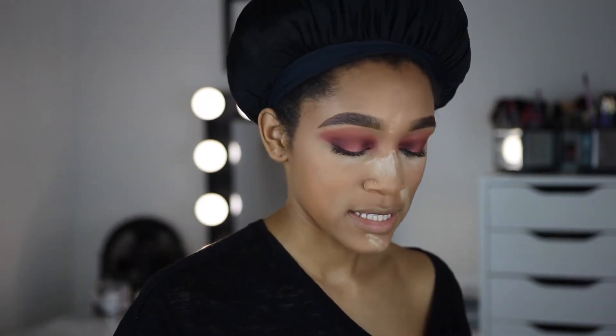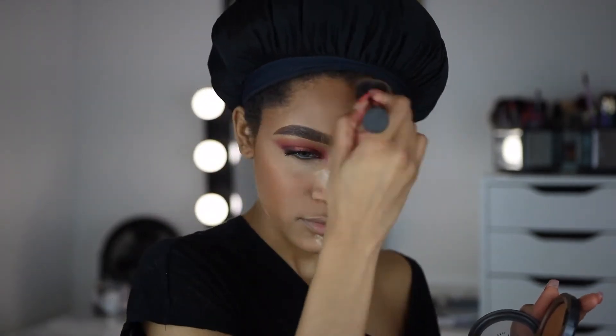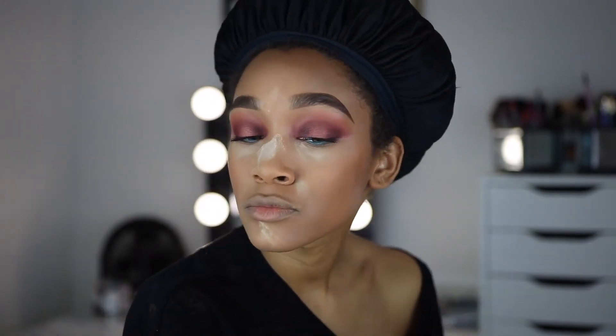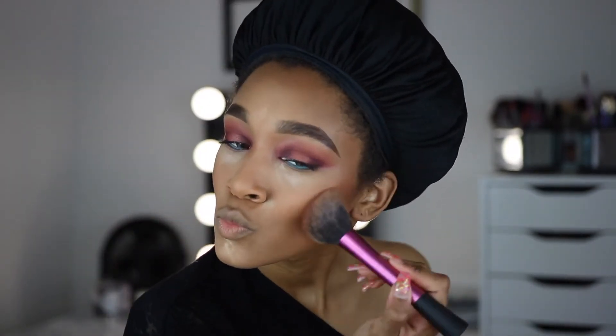I'm going to bronze my skin with my MAC Mineralized Skin Finish in Dark. This is the old packaging — I've had it forever — but it's a great product to bronze and set your makeup with. I love mineralized skin finishes because they look so natural. I want it a little darker though, so I'm taking the Anastasia Beverly Hills Bronzer in Mahogany to deepen and maintain that bronzy skin.